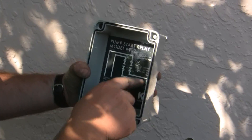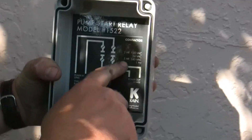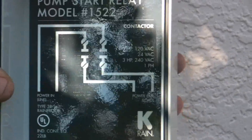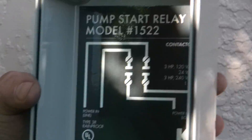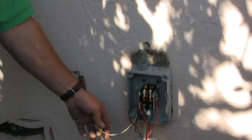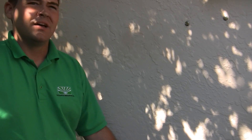This goes up to a one phase, three horsepower, 120 and 240. So it can work on both — it can work for 110 and 220. 220 is more efficient for the motors and the rotation of the motor. It's 11 amps at 220 and it's 22 amps at 110. So you're going to have less amperage use for a 220 motor versus a 110 motor.